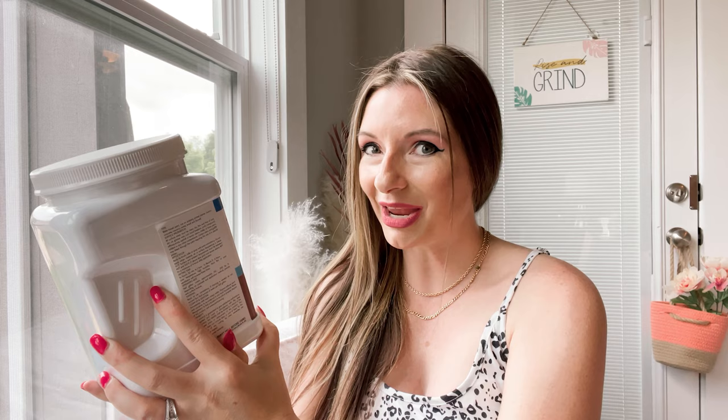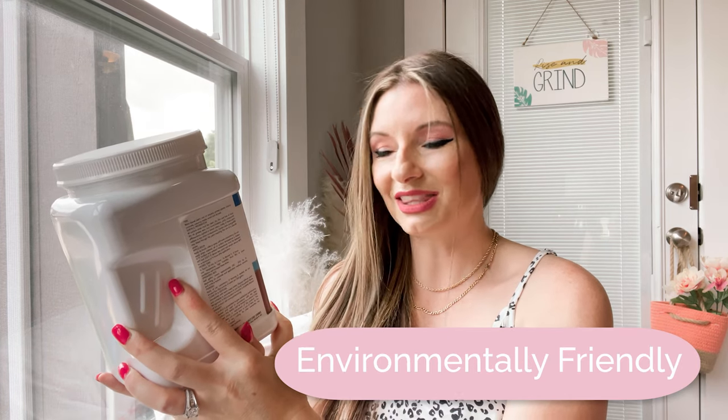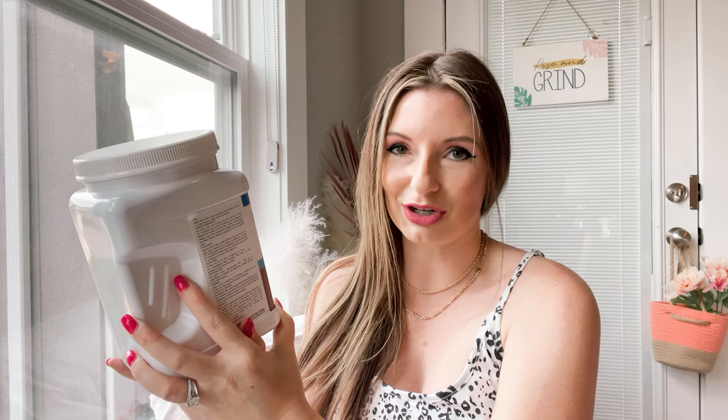They're scented paint and primer — reduce, reuse, recycle — contains quality recycled materials made with the environment in mind, but they have a fresh and clean scent. I have never heard of this. Have you? It lasts up to six months, that clean scent.